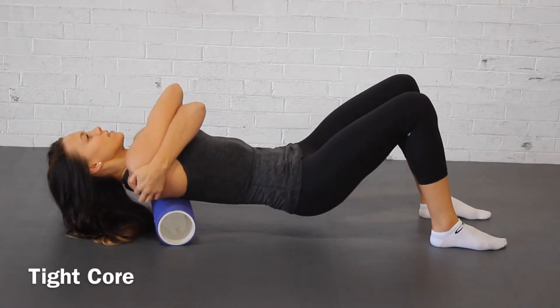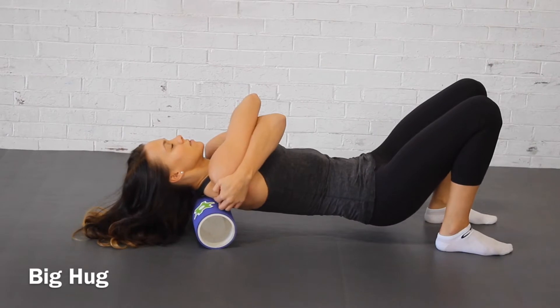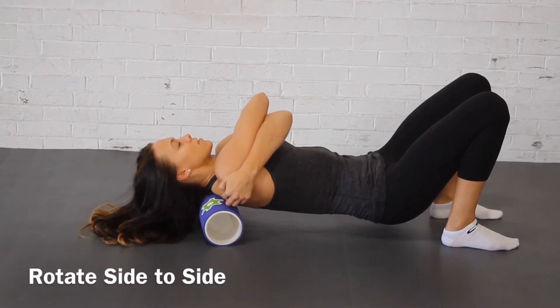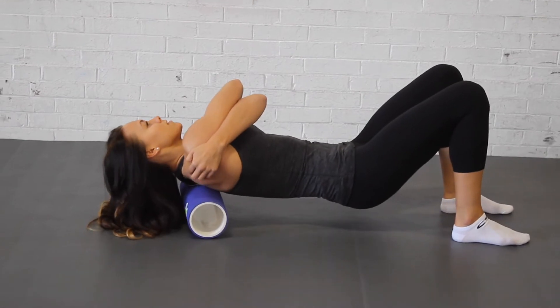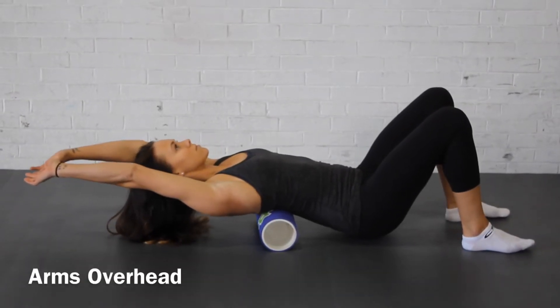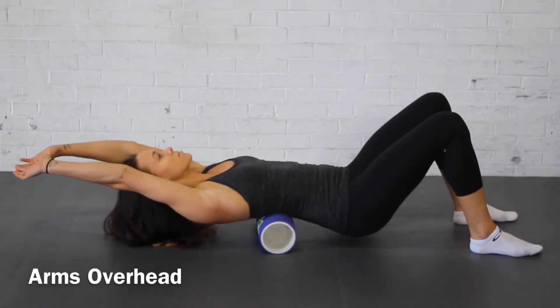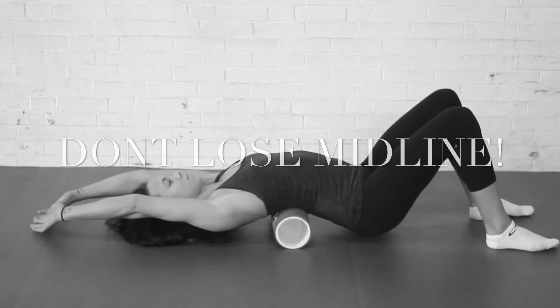Start by placing a foam roller right between the shoulder blades. Give yourself a big hug, keep your core tight, and gently roll up and down the upper back. Rotate side to side. After about 30 seconds, try to get your arms over your head, maintaining tightness through the middle and trying not to let the low back slouch.